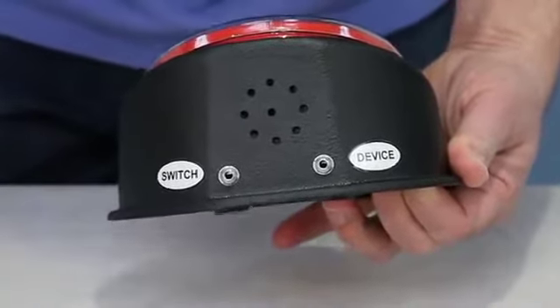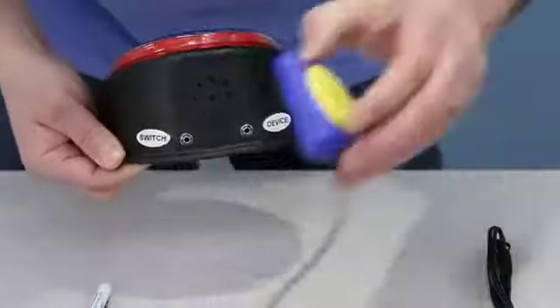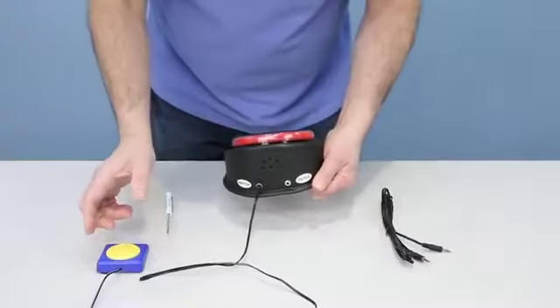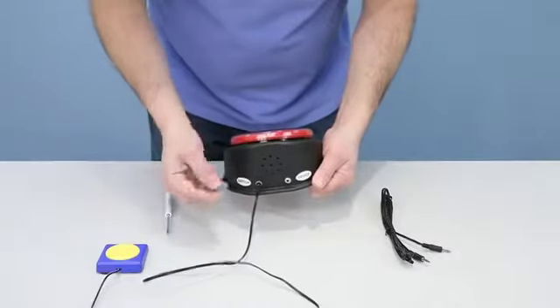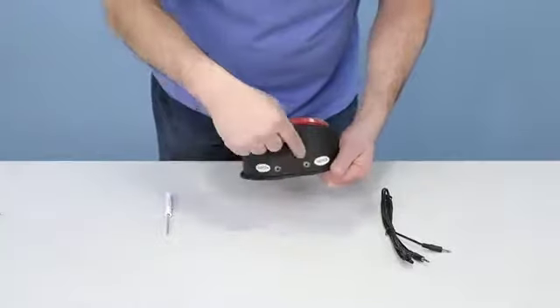You also have the option to use an external switch. If you have a user who cannot use the big button — for example, somebody who needs a head switch — they can plug in an external switch to activate the message. Let's hear it again: 'This is a test message one.' That's a great feature.